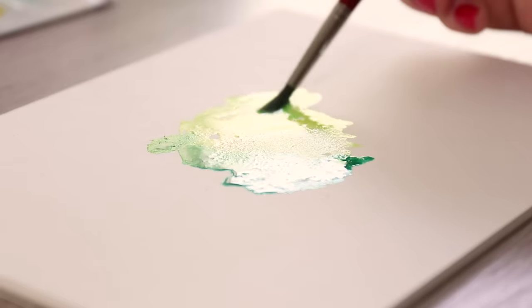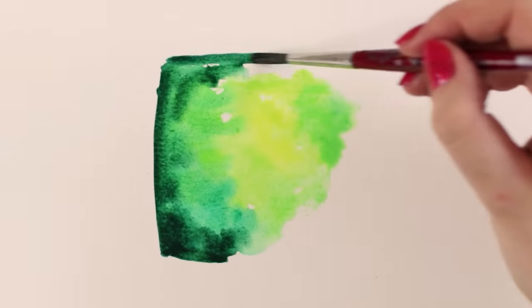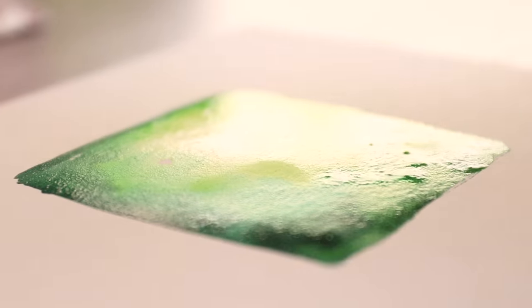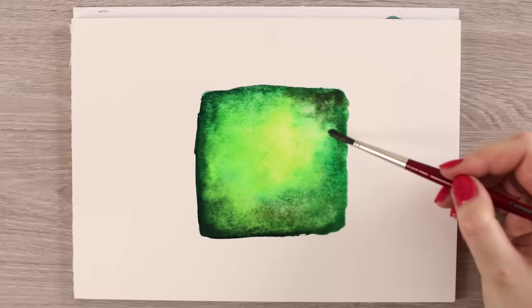Watercolor paper, on the other hand, is made especially for watercolors. It is thicker, more durable, and can absorb and hold the water really well, which will help you create a nice flat wash of paint and give you time to properly work on your painting. You can choose between cold and hot pressed paper, which differs in surface texture and the time the paint has before it dries.